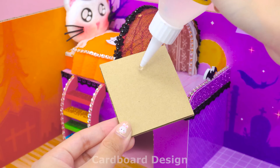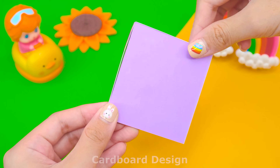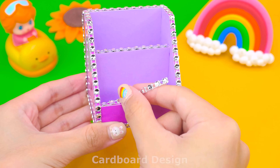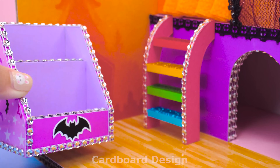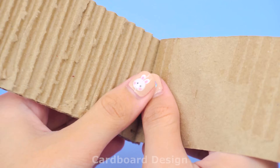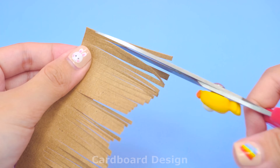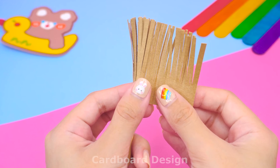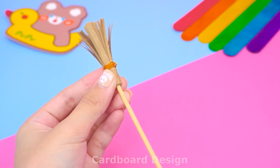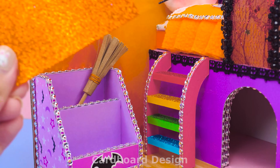Add a rainbow staircase. Next, I will make a Halloween themed shelf. I used purple paper to wrap the outside of the shelf, then put the pieces together to form a shelf. Add lots of sparkling gemstones around the edges and paste a cute little bat sticker. Next, I will show you how to make a witch broom — it's very simple. This broom will do many things.